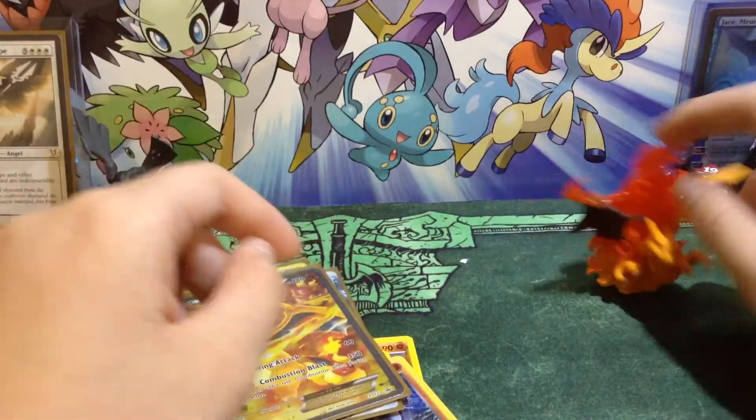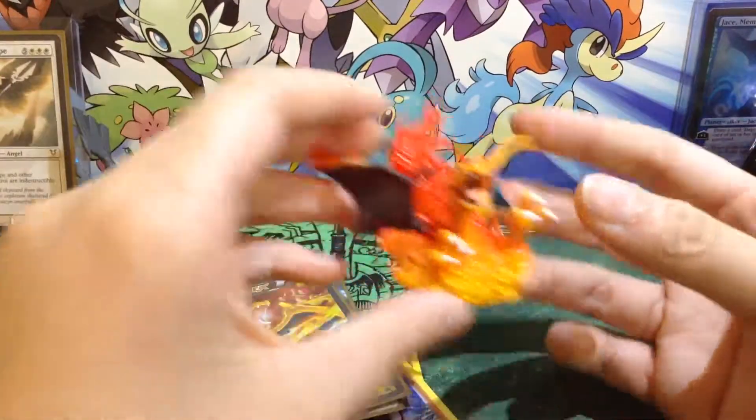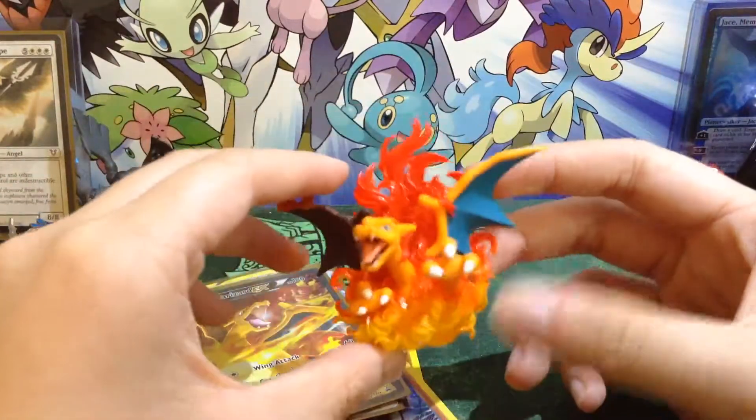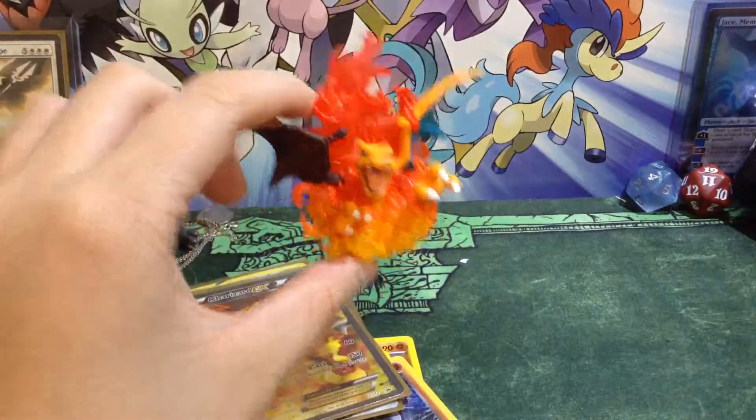I hope you guys really enjoyed that video and I will see you guys later. Question of the day: if you guys were to open any set in Pokemon, like an entire booster box, and you wouldn't have to pay for it, what would you get? And Charizard says goodbye. Bye-bye.